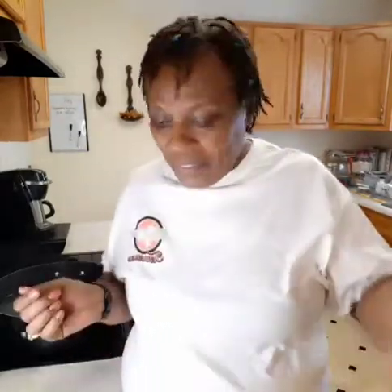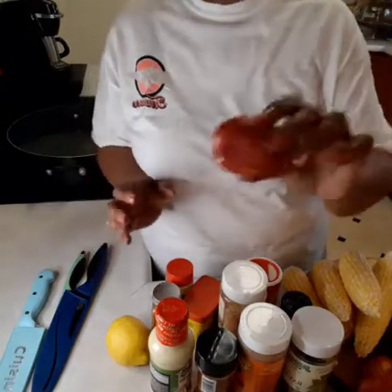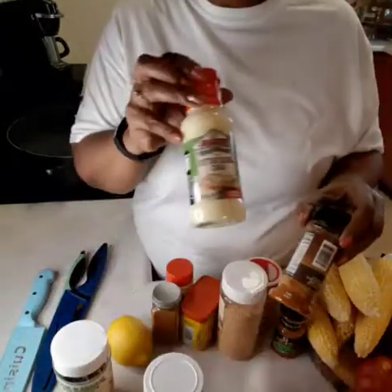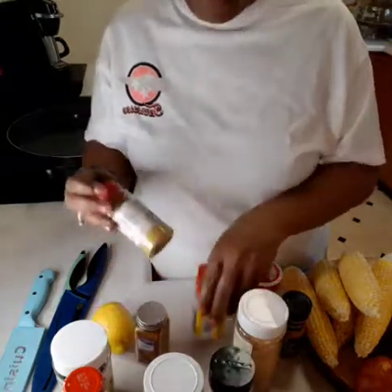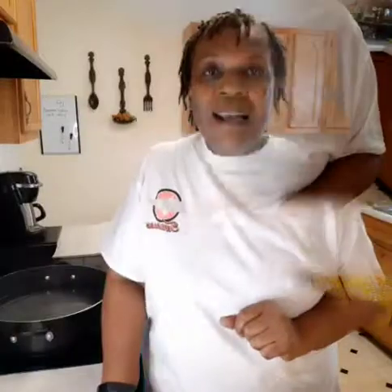First, this is a Sweet Earth sausage — I'm going to use the entire pack. I'm also going to be using Beyond Sausage. You'll need a lemon, corn on the cob, red skin potatoes, a yellow onion or red onion, bay leaf, seafood boil seasoning, and this garlic sauce. You'll also need paprika, minced garlic, chili powder, lemon pepper, Slap Ya Mama seasoning, and roasted herb garlic.